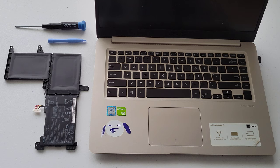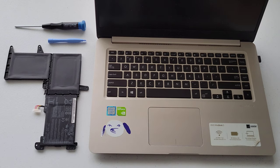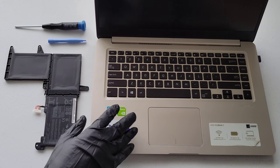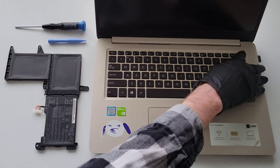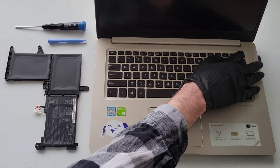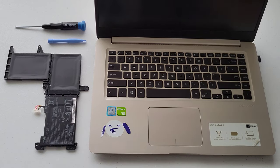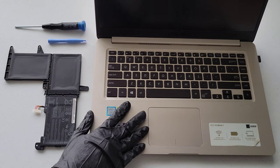Welcome to the video. Today I'm going to replace the battery in this ASUS VivoBook — the model number is S510U. This laptop doesn't have a CMOS battery; it's not powering on unless it's plugged in and it's not keeping the time, so the battery is no longer good.